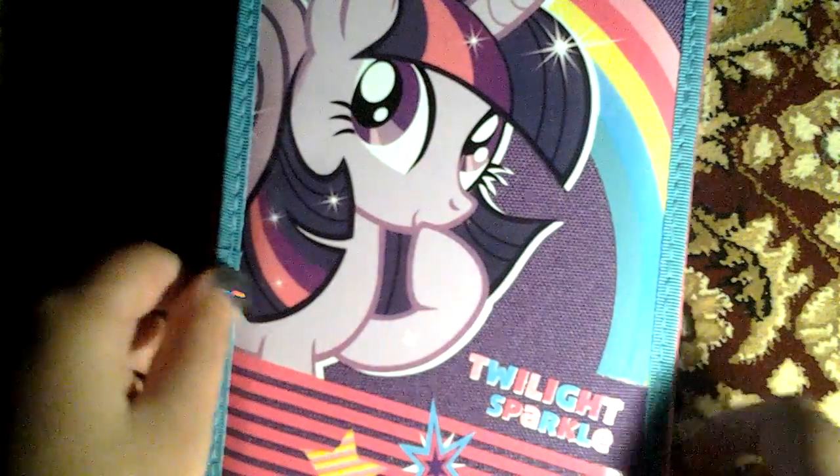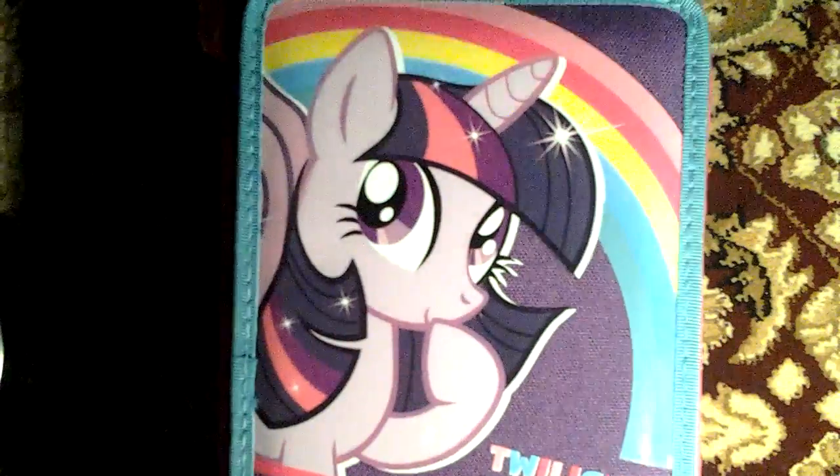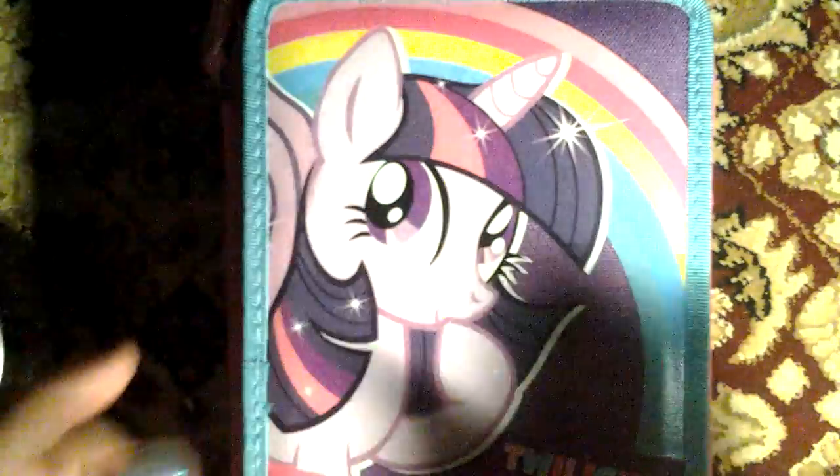One of my favorite colors are actually pink, or hot pink, this kind of turquoise-y color, or aqua, and purple. Those are my favorite colors.